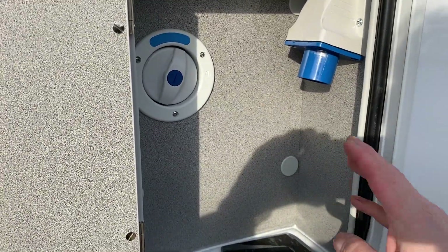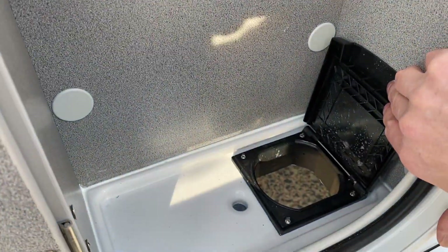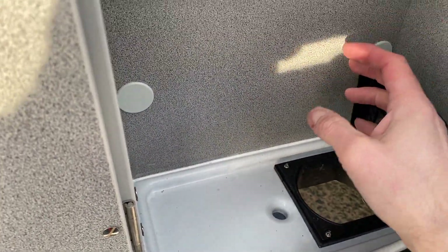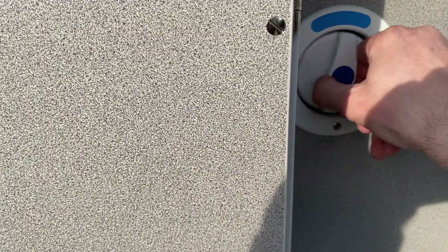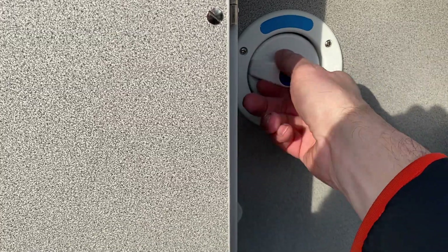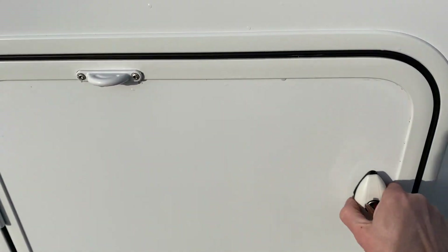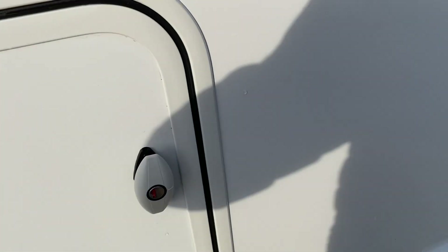Your mains plug-in lead is here and it comes up through the flap on the floor here, so you draw it up through here and plug it in up there. This is your fresh water refill — that's for filling up the fresh water. Lock that off.